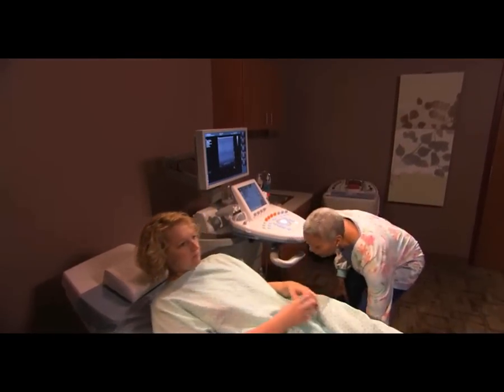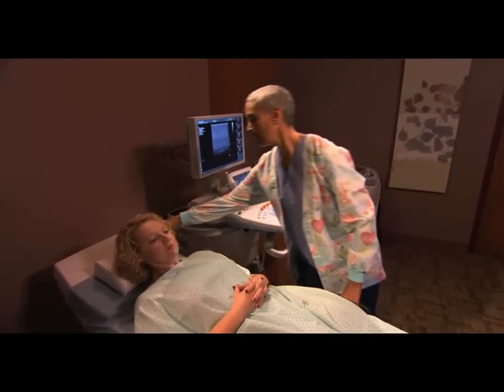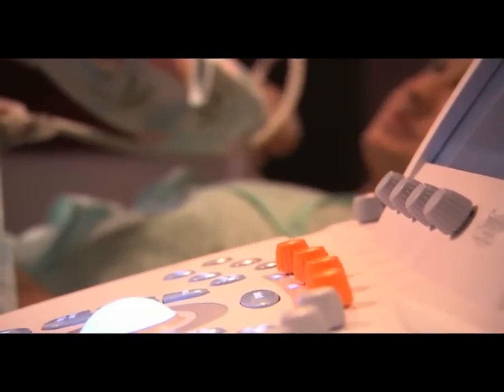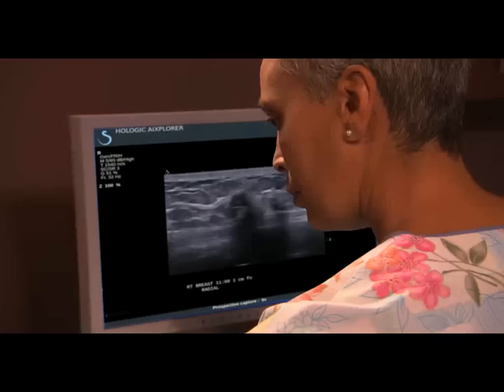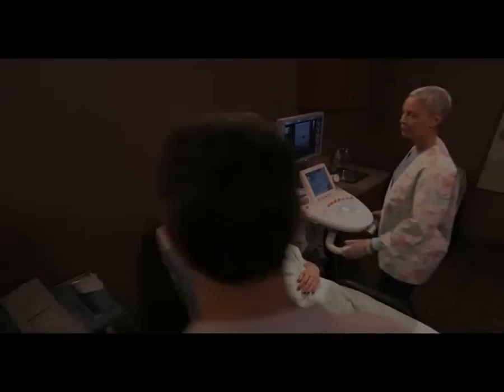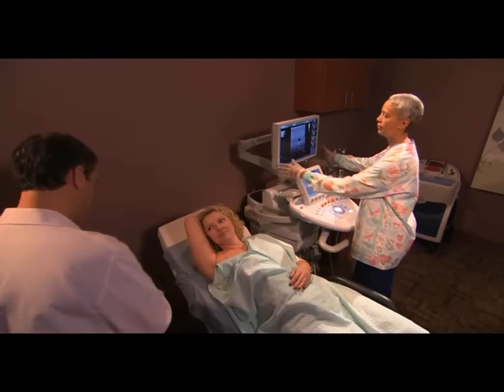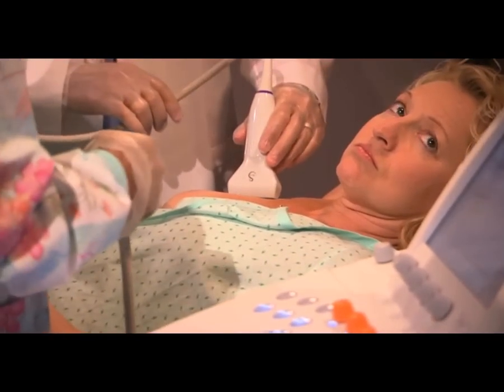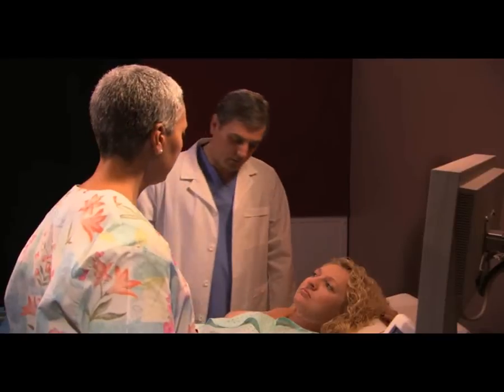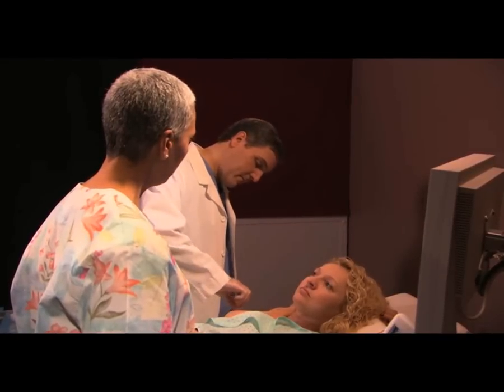First, you will lie face up on an exam table. An ultrasound probe will be used to locate the exact point in your breast where they want to take a tissue sample. At this point, your physician comes in and double checks the target position with the ultrasound device. Next, your breast will be cleaned and numbed prior to making a small incision.